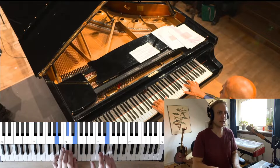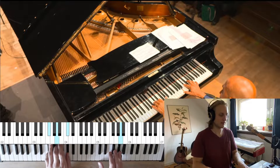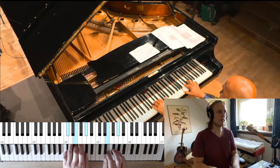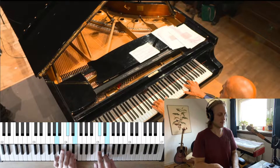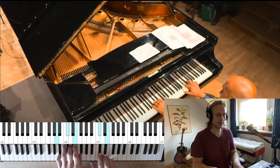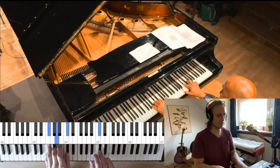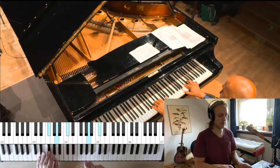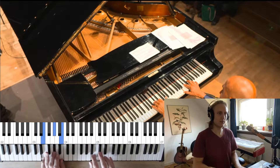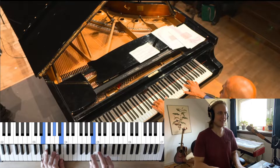The chord progression goes: D, then to A, then F sharp minor, then to C sharp minor, then to D, then to A, then B minor, then back to F sharp minor, and then we end on D to E, and we make this little wobbly thing.